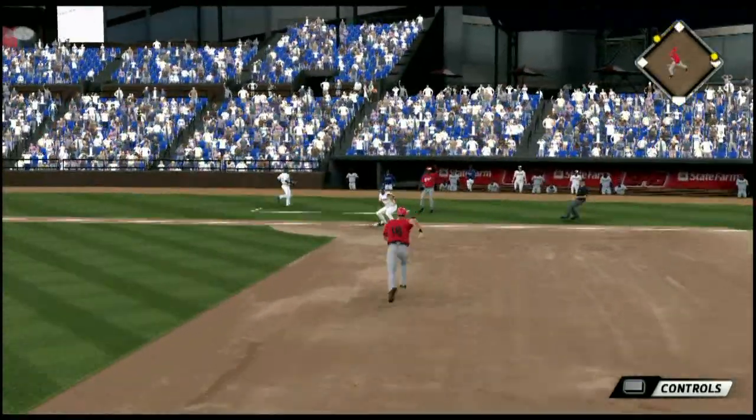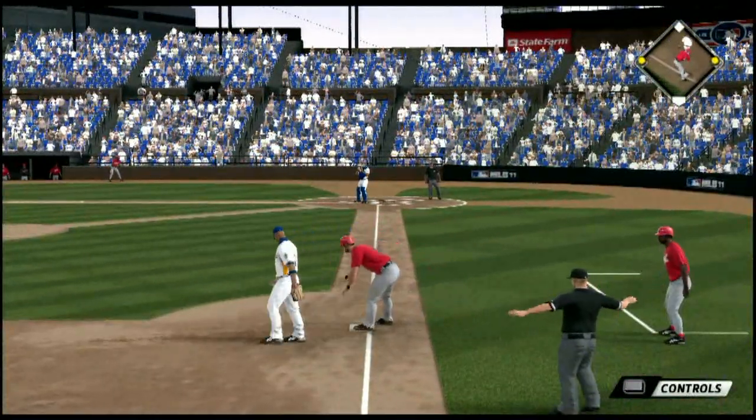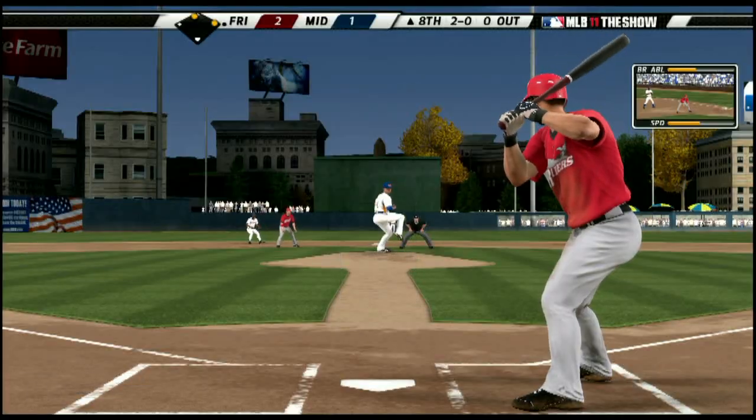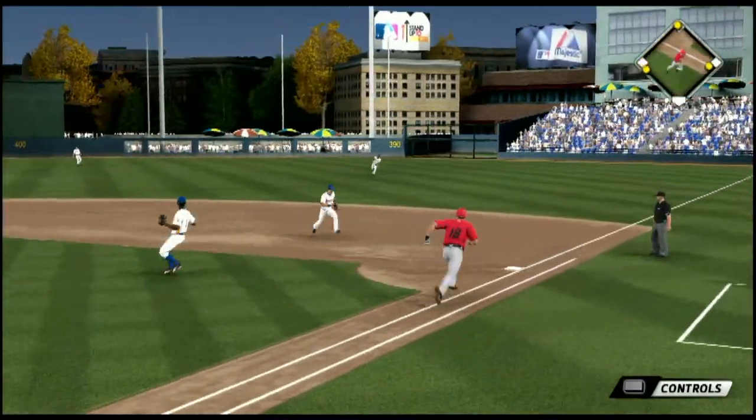A base hit, the relay throw, and he is in there at third safely. So there are runners at the corners with two away. 2-0 count, the pitch now — a swing and a bouncing ball toward the hole.